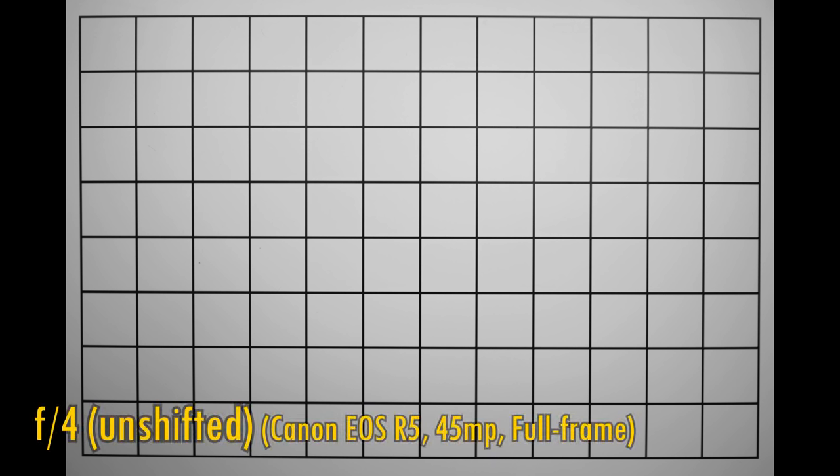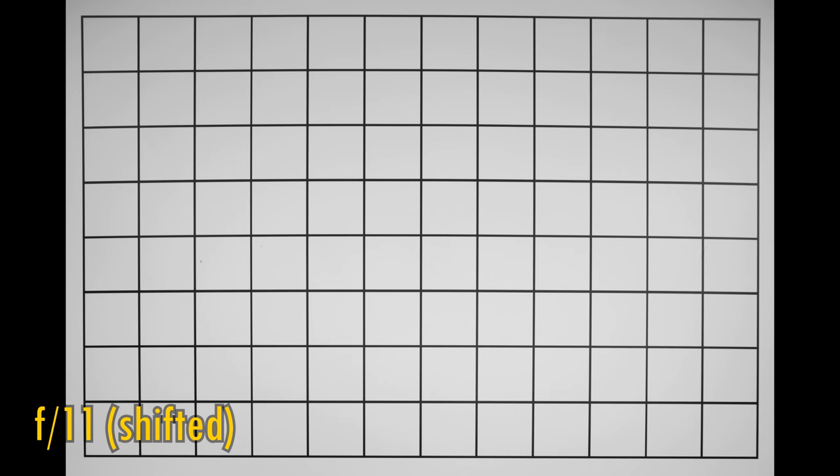Now let's take a look at distortion and vignetting. When the lens is unshifted, we see some moderate barrel distortion and slightly dark corners at f4. Stop down to f5.6 and they brighten up again. Now let's shift the lens upwards. There is a slightly stretched distortion pattern, but nowhere near as bad as I thought it might be. There's a lot of darkness in the top part where the image has been stretched the most. Stop down to f5.6, f8, or f11 to see that slowly get pushed higher up, but the darkness will always be there, just a little, as you would expect.